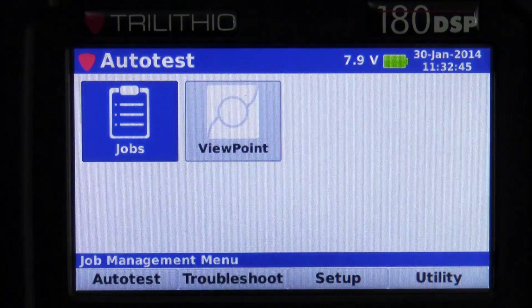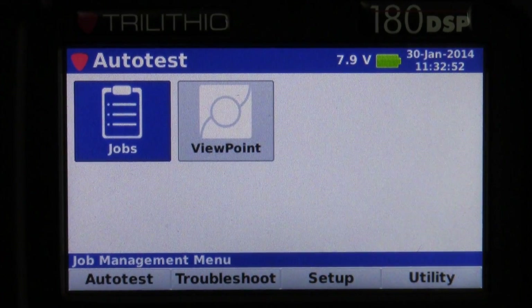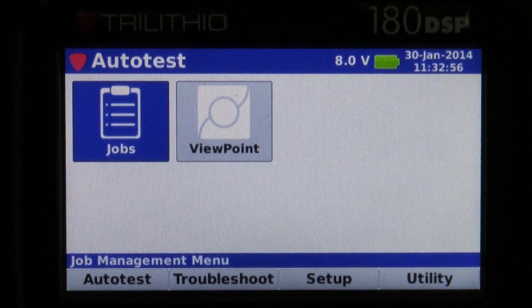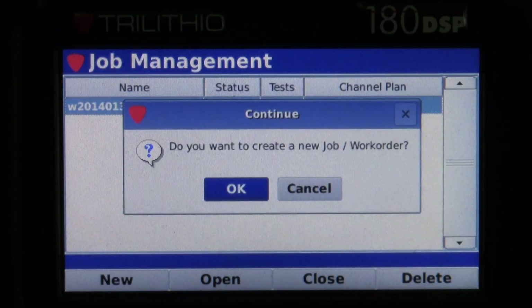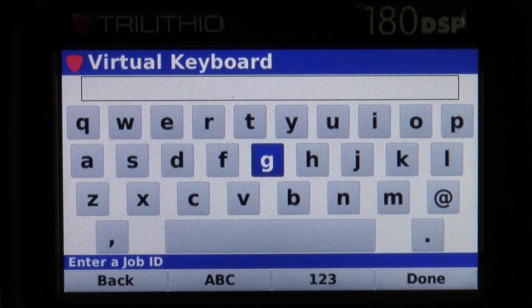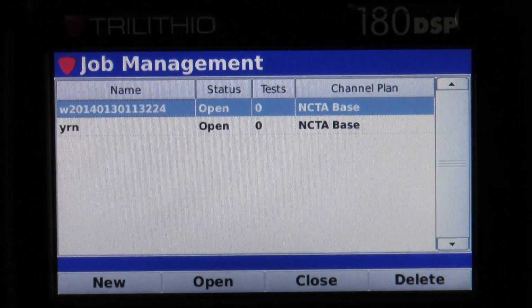When we turn the 180 on, we're brought up to our four main menu items. The first is Jobs — everybody is going to want to create a job when they're doing any type of auto testing. If I select enter on Jobs, you can see we already have a job open. If we want to create a new one, we'll hit the yellow soft key that says New and hit okay. Now you're brought up to our virtual keyboard, where you can use the stylus or your finger to type in the work order name, and then save it by hitting Done.